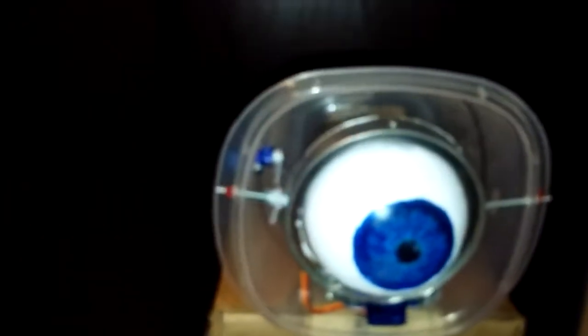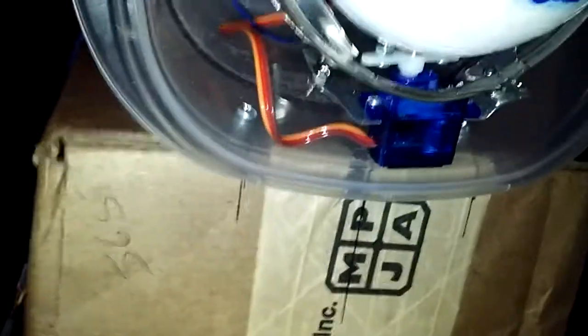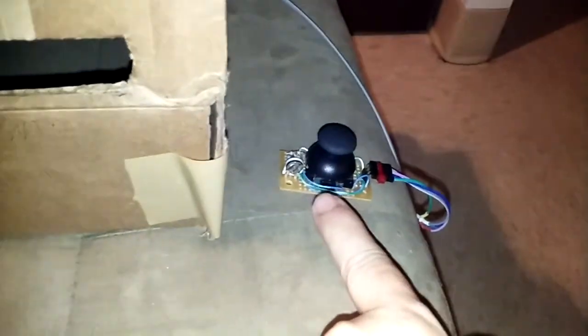This is a cyclops mask I've been working on. The eye is made out of a Christmas ornament bought from AC Moore and painted. There are two motors: this blue motor controls the up and down, and this other motor controls left and right of the eye. Over here is a little joystick that controls the whole thing.